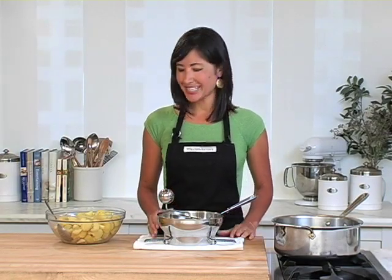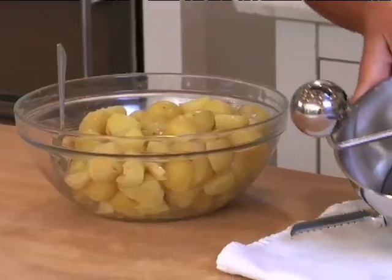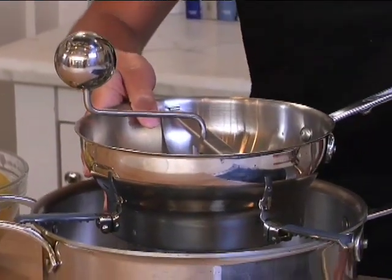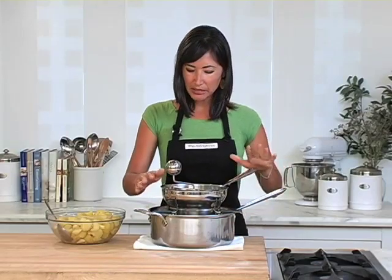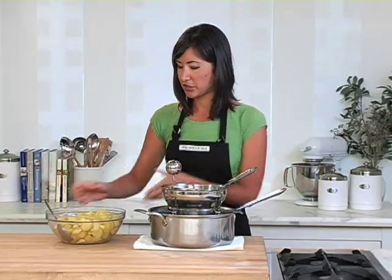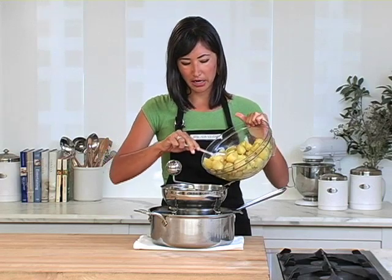Food mills are really great for making vegetable purees. Today I've got some Yukon Gold potatoes and roasted garlic — I'm going to make a nice puree out of them using the fine disc inside my food mill. I'm going to move the pot that I cooked the potatoes in onto a kitchen towel that keeps it from slipping and sliding around the counter. Place the food mill on top — this is why I love these non-skid feet. It grips the edge of the bowl really sturdy. Let's put some potatoes and garlic inside.